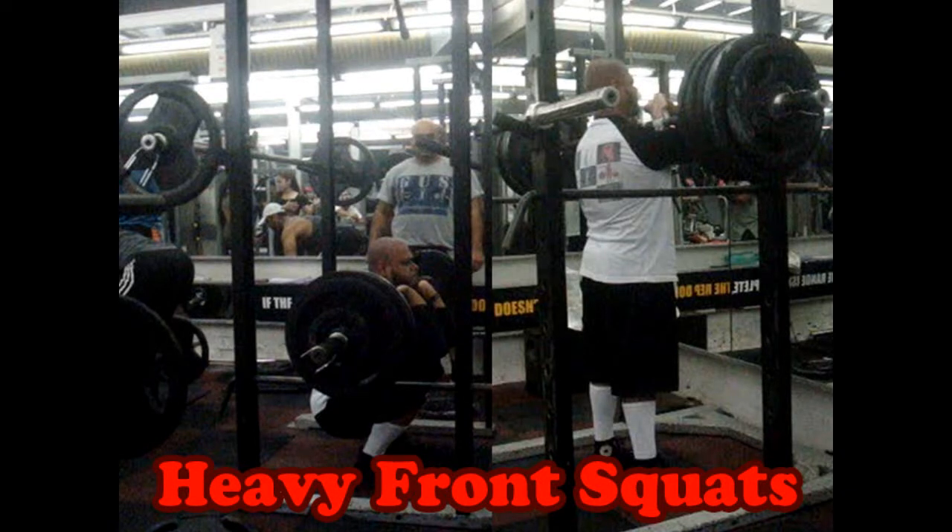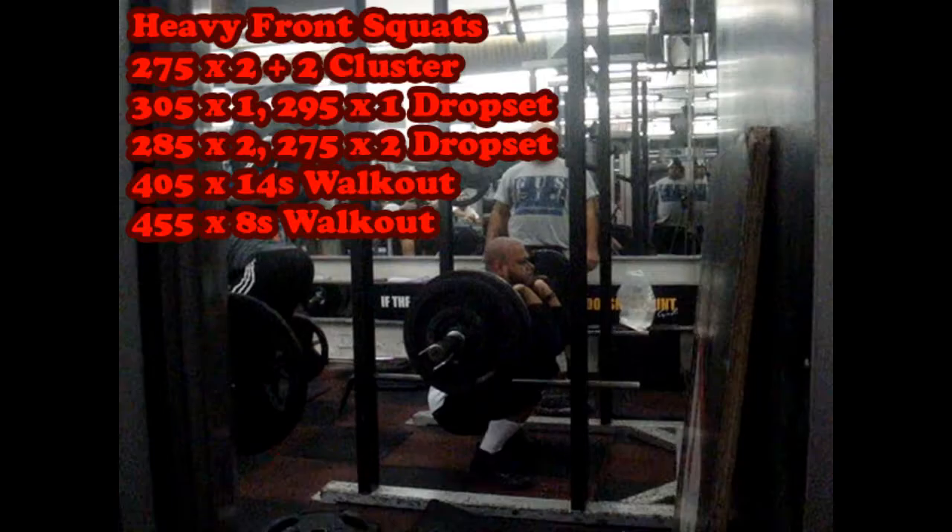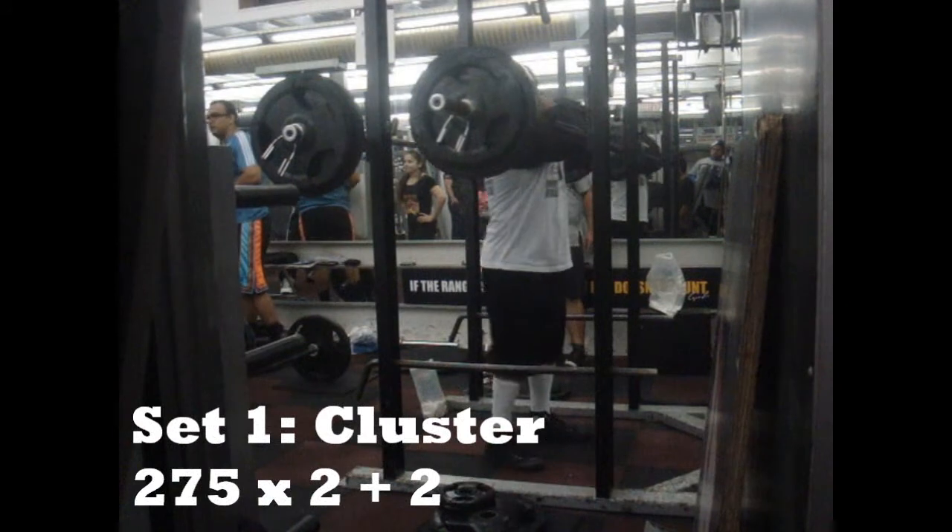Hey everyone, welcome to my channel. My name is Ashim. This is today's heavy front squat workout. I did 275 for a cluster set, 305 and 295 for a drop set, 285 and 275 for a drop set, and then I did two sets of walkouts.